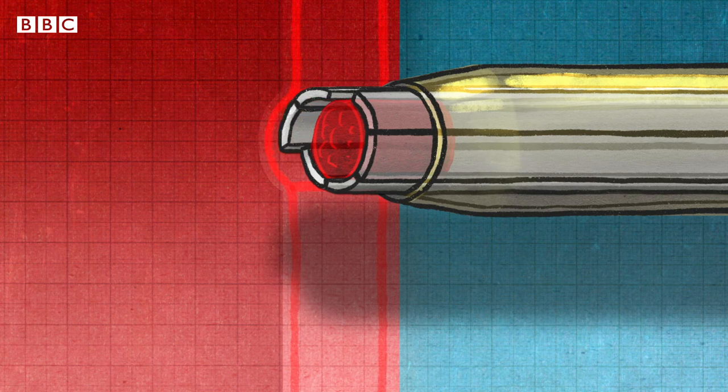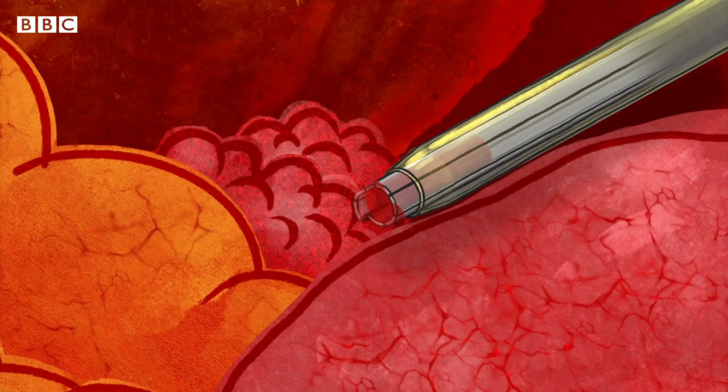Cells are pulled up through the tube using friction by alternating the movement of the blades. And since it uses friction instead of suction, it doesn't get clogged and can reach small spaces.